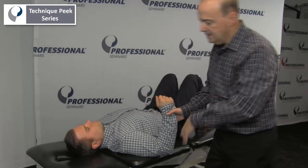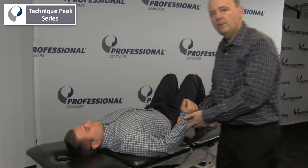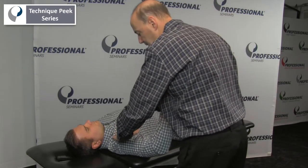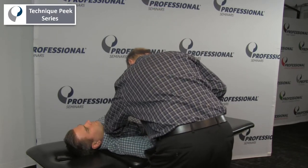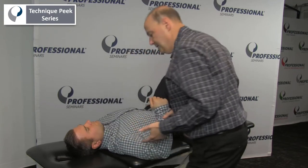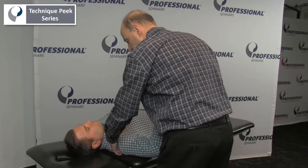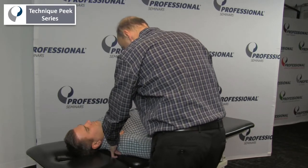For internal rotation, I'm going to come off to the side. I could do it one way, but I want to be able to stabilize the scapula. So I'm going to hold the scapula down — holding the head of the humerus down is one choice. The other choice is I can grab onto the acromion from this position and do internal rotation this way, getting to his end feel.